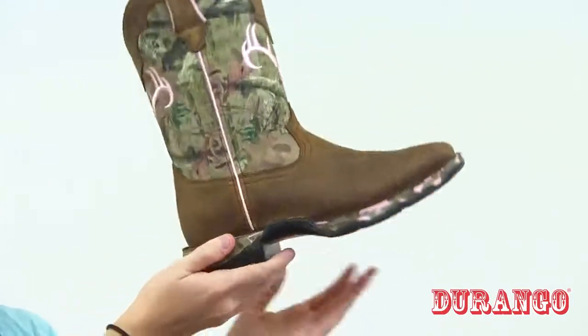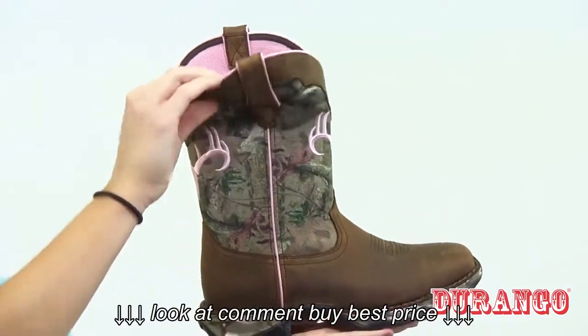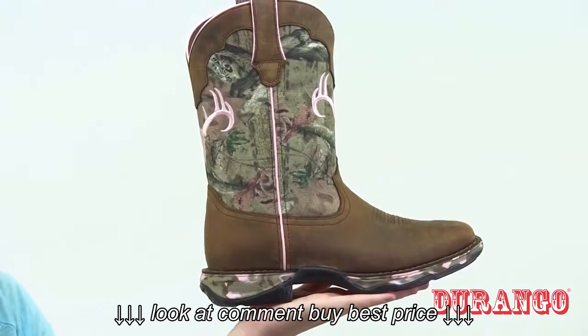Inside, there's a pink, comfortable mesh lining. There's also a cushion flex insole and the footbed is contoured, ventilated, and removable.